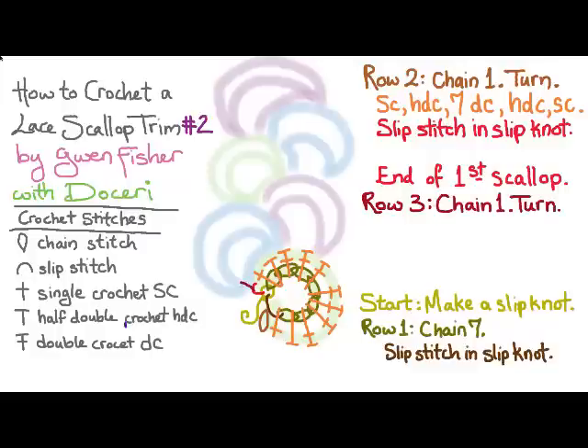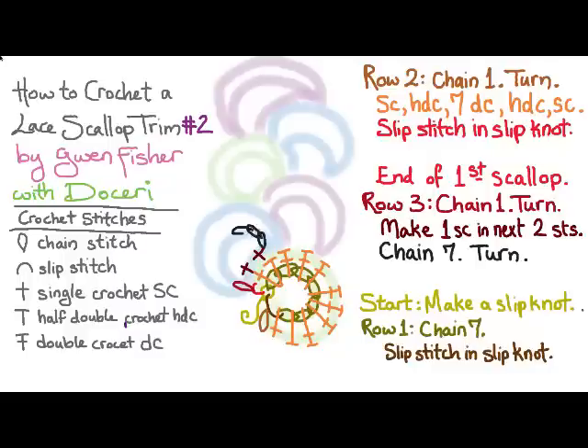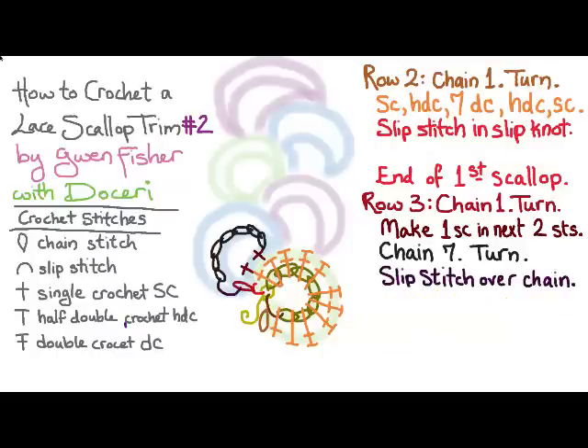Row three: we're going to chain one and turn, and then make one single crochet in the next two stitches. That's going to position ourselves to start the second scallop. Then we're going to chain seven and turn and slip stitch over the chain, which will make a loop for us to build the second scallop over.